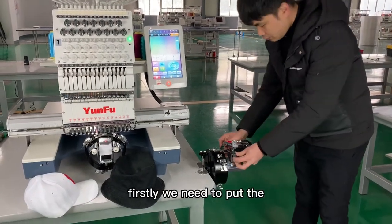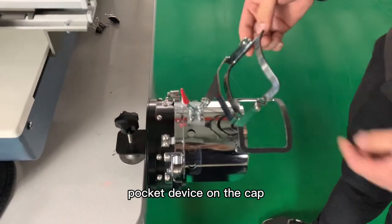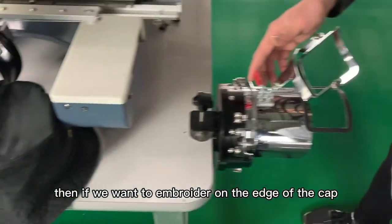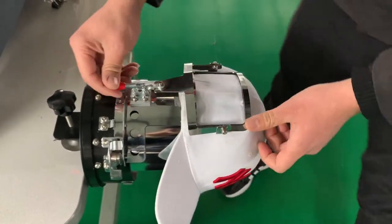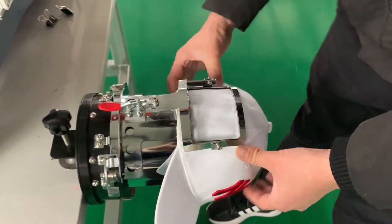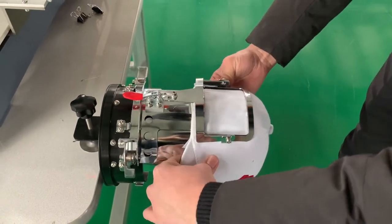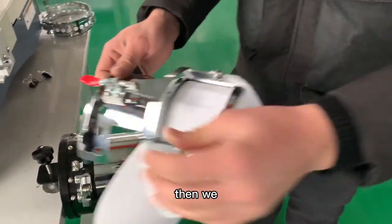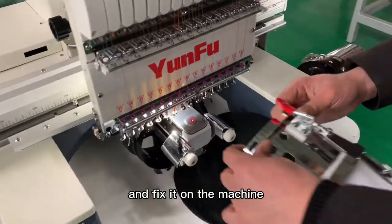First, we need to put the pocket device on the cap station and open it. Then, if we want to embroider on the edge of the cap, we fix the cap on the pocket device and adjust it. Then we take it off and fix it on the machine.